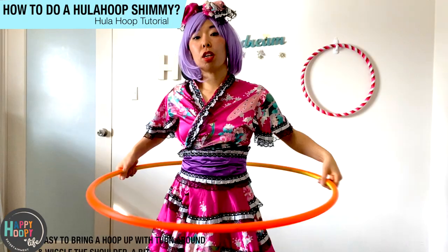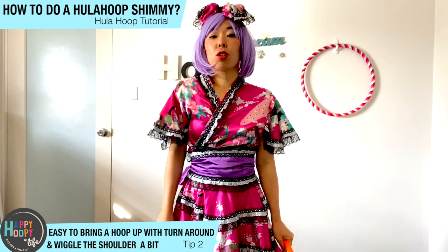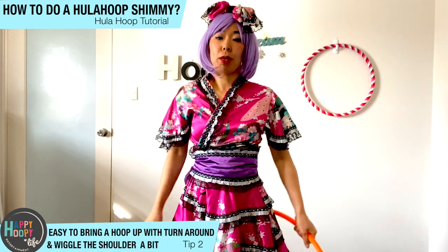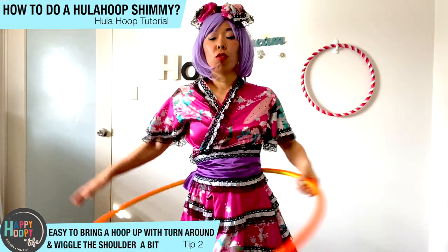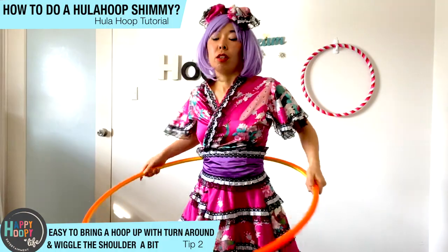This trick is all about timing. You're gonna wiggle a little bit with your shoulders — I'm exaggerating, it's like a penguin, but just a little bit. You're gonna wiggle a little bit so you can bring the hula hoop up. Also, if you turn around for the circulation, the hula hoop is going up.